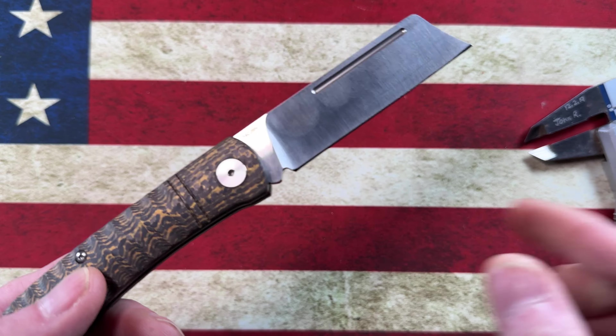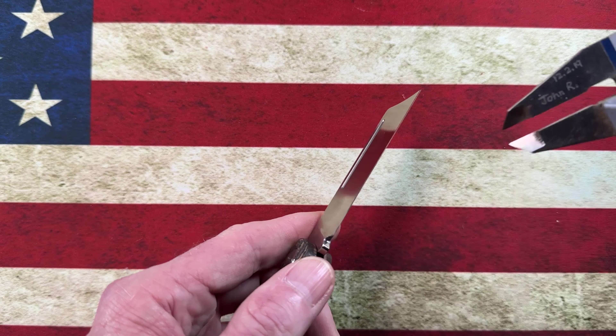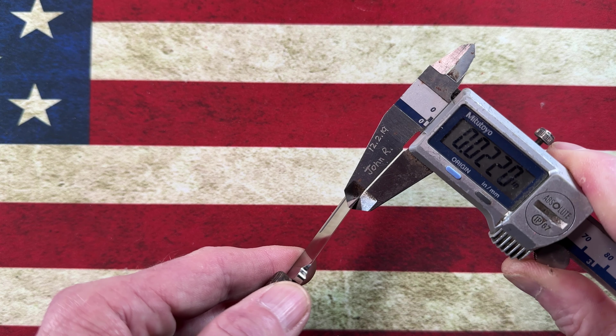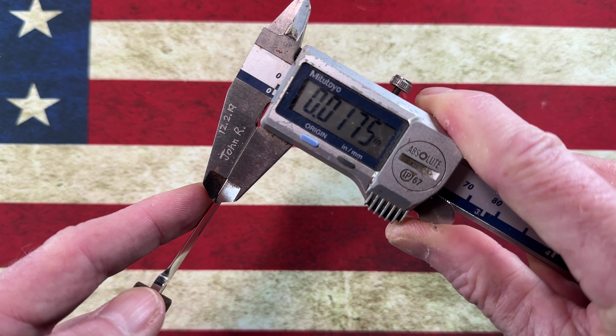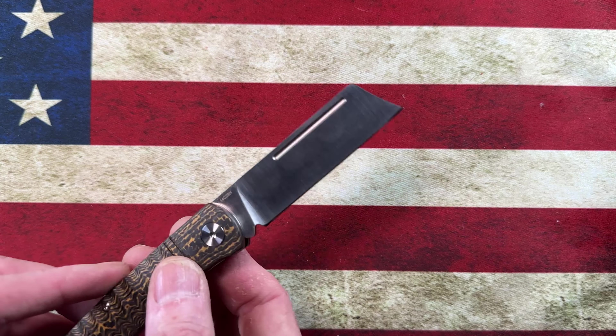From the tip of the bolster it's about 2 and three-quarter inches, and then just under 2 and three-quarter inches of cutting edge. The overall knife is about a half inch bigger than my six-inch ruler, so I'm going to call it about six and a half inches overall.